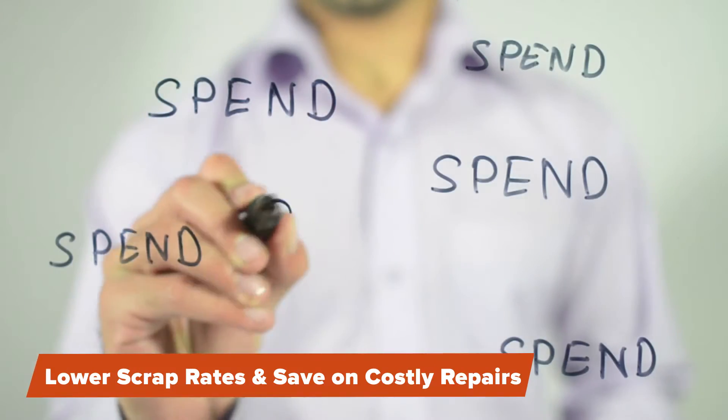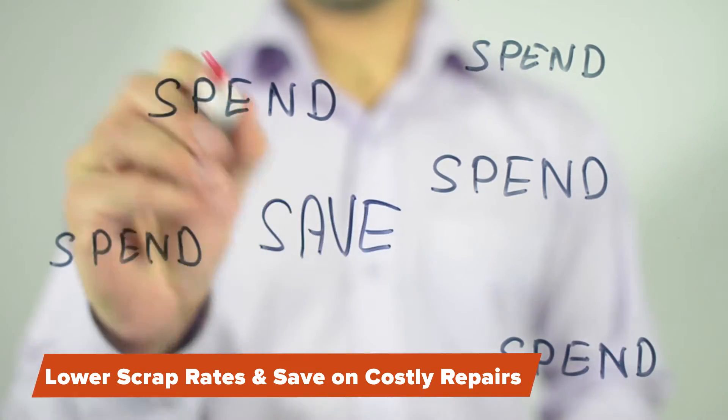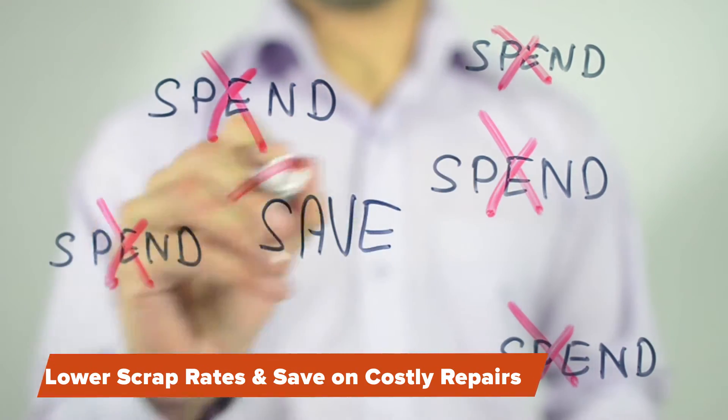I am going to show you how easy it is to use Patch & Go, which will help to lower your scrap rates and keep your plastic parts running efficiently, without costly replacements or repairs.